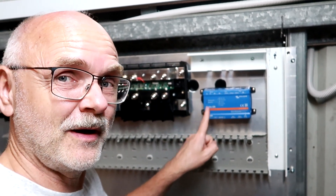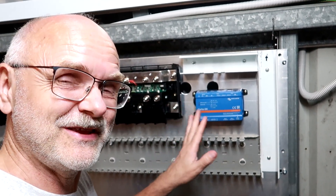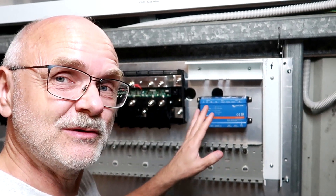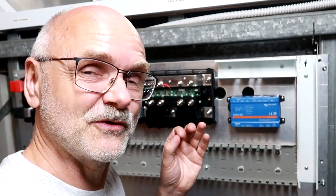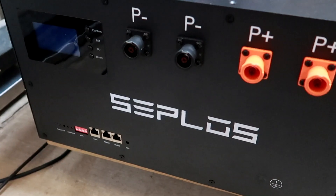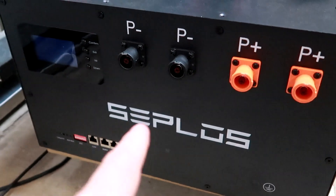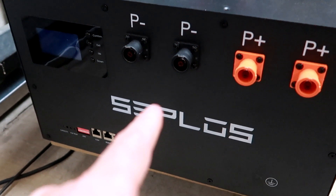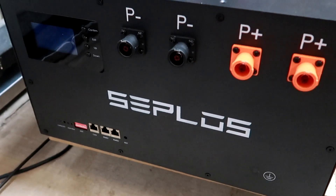Even this one costs a lot of money. Well, I'm not saying it is or isn't worth the money — we will see, we will find out. We will test the heck out of this one and see how good the communication actually works in comparison to what we have seen with the Raspberry Pi so far. So far I'm not convinced we can actually connect this 280Ah battery pack to our 135Ah battery pack, from what Zeplos has texted me today.